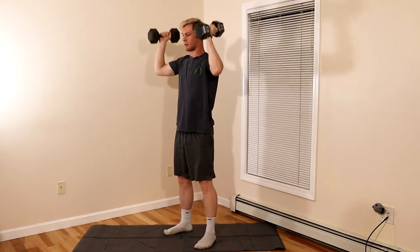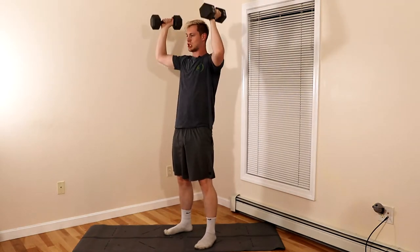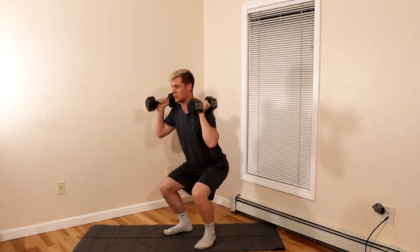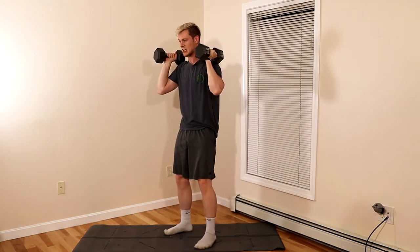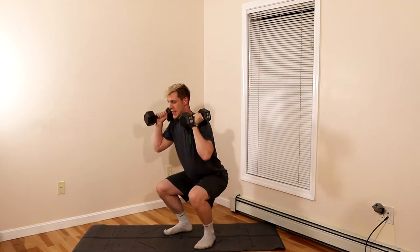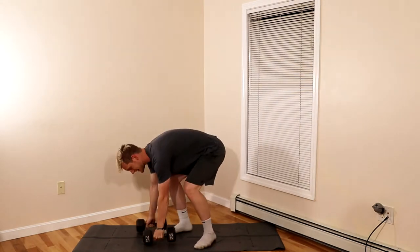As you press the weight overhead, make sure you drive your ribs down to your belt buckle. What we want to avoid is hyperextending that back. Keep that core tight and repeat through the movement. That is the dumbbell thruster.